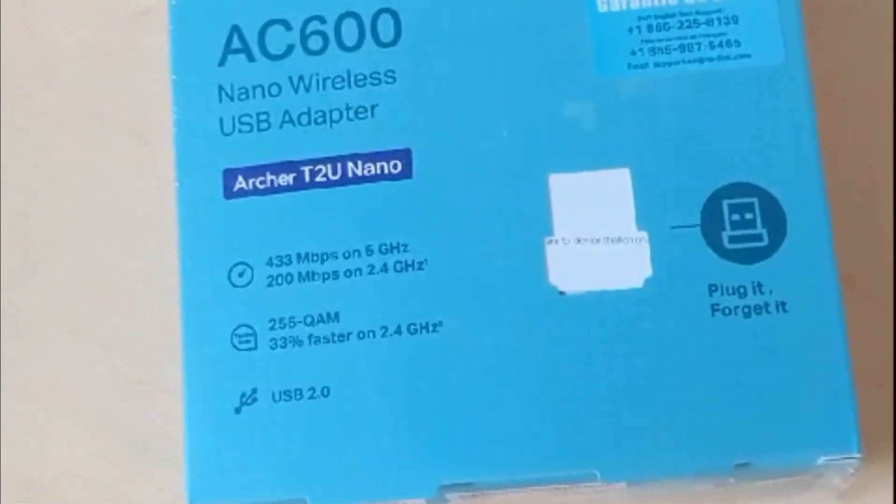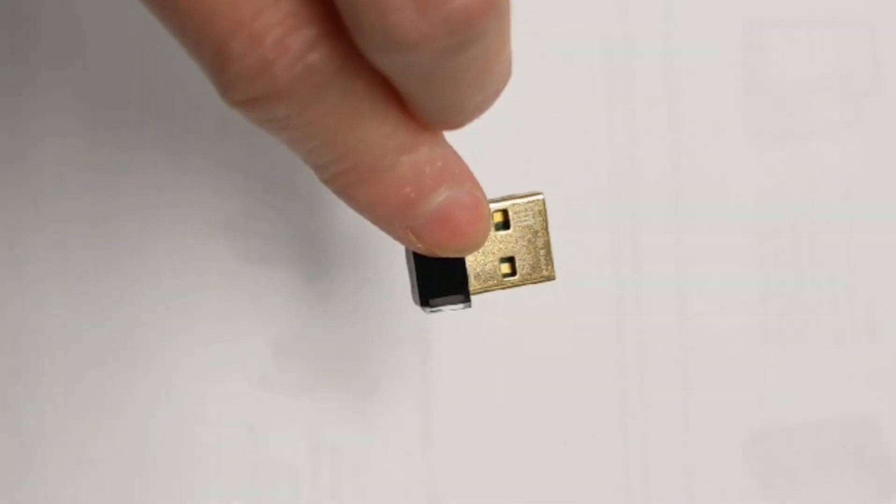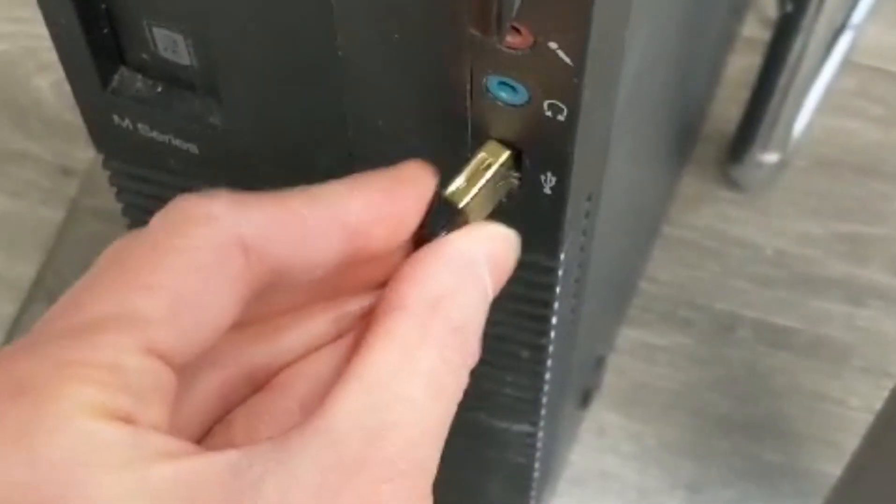The device is literally a USB device that plugs into a USB port on your Windows or Mac computer, either a laptop, MacBook, or a desktop. It's compliant with Windows XP, 7, 8, 8.1, 10, and 11, as well as Mac OS X 10.9 through to 10.14.